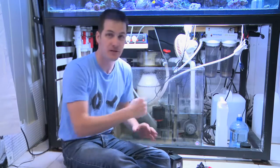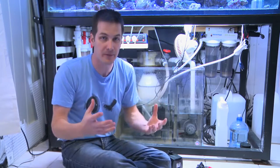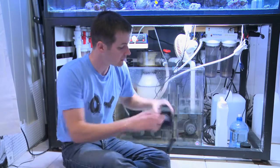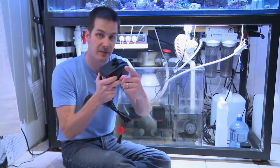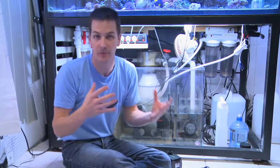When it came time to pick a protein skimmer for my 235 gallon tank, I wanted to do things a little differently. I went with a recirculating skimmer — specifically the Hydor Performer 2005. Most protein skimmers have one pump that pulls in air and water to give you that protein skimming action. With a recirculating skimmer like mine, you've got one pump to feed the skimmer water, and another pump that mixes in air and recirculates the water inside the skimmer body.